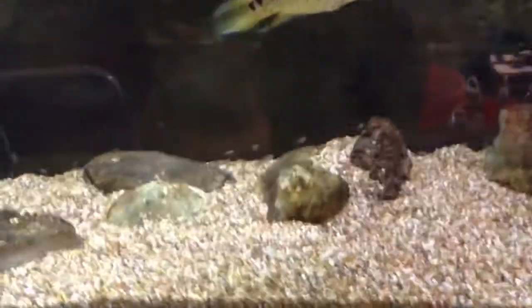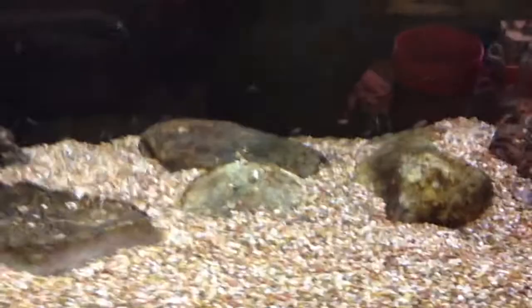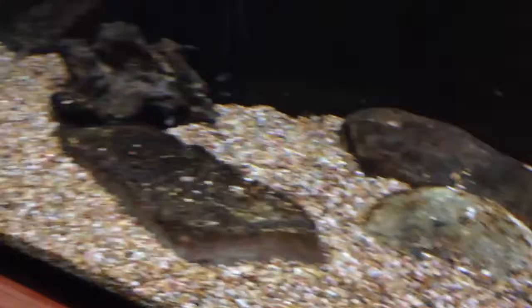Just did a water change on the Jag tank — they're doing awesome. If y'all want some F1 Jags, hit me up. Email me at jwhiser13 at yahoo.com and we'll work something out. I'll give you a quote on shipping — got a real good deal with UPS.